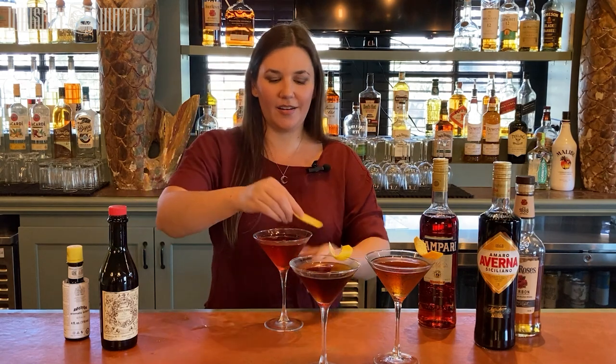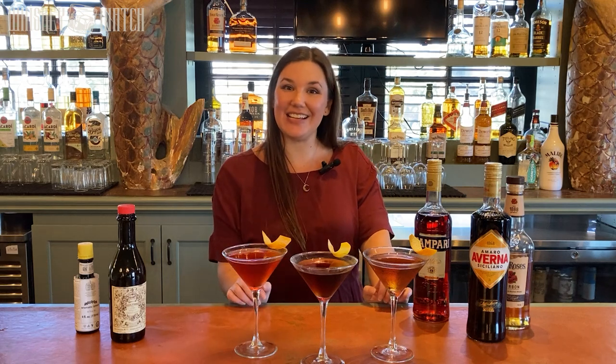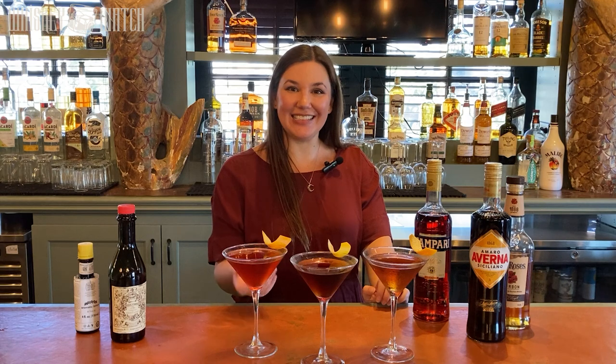Anything with Campari in it needs orange. Whiskey has always been my favorite spirit. I love how complex it is just on its own, but you can also make some awesome cocktails with it. Cheers.